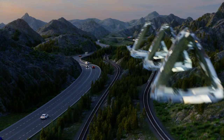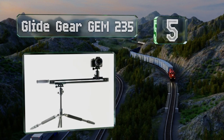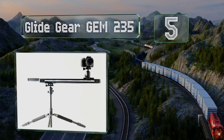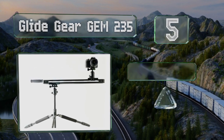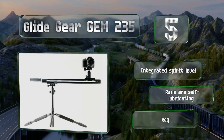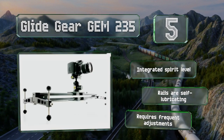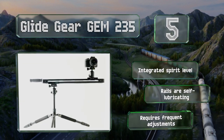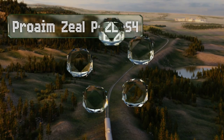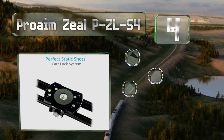Moving up our list to number five, the Glide Gear GEM 235 is a tension model built from durable aircraft-grade aluminum with a knurled rubber belt and slow, steady rollers. A handle attaches to one side so you can add stability to especially heavy setups. It includes an integrated spirit level and self-lubricating rails, but it requires frequent adjustments.